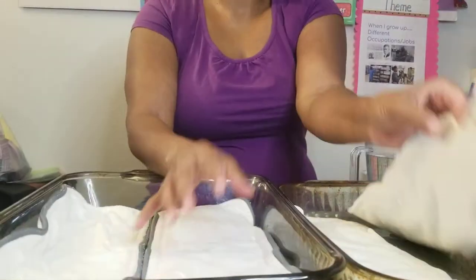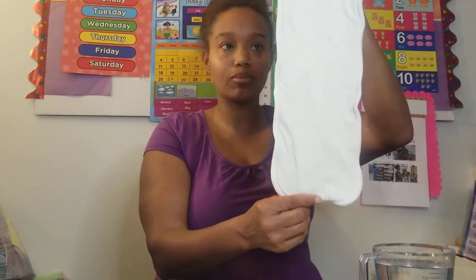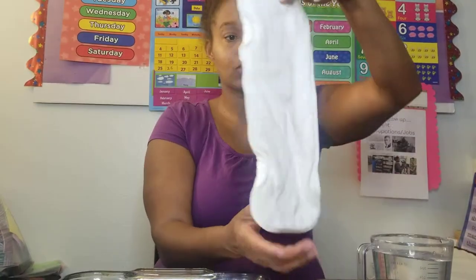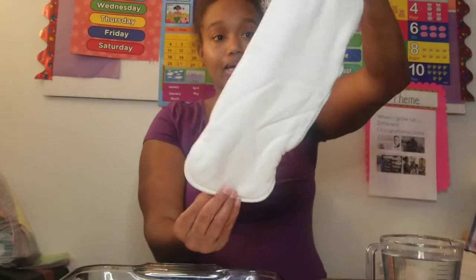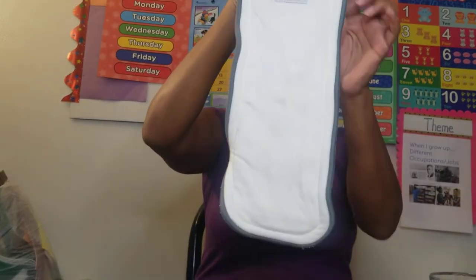Hello friends! Today this video is about Cutie Caboose liners and their absorbency. We have four different liners here. This one is the hemp four-layer — I believe this is just the one they normally have in stock, not a custom liner. And this one here is the bamboo cotton, also the one they normally keep in stock, not custom either.